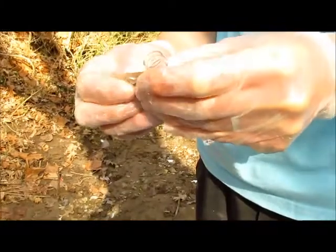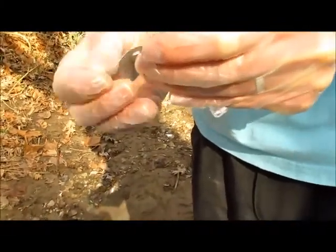Next, grab your nitrate test tablet. You need one test tablet for this test. Put it into your test tube.